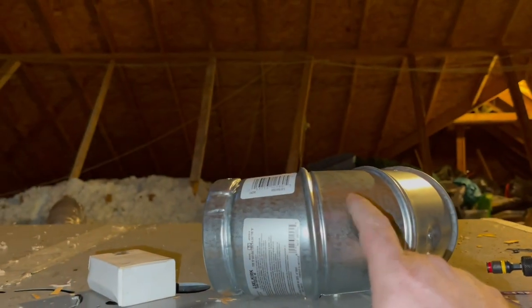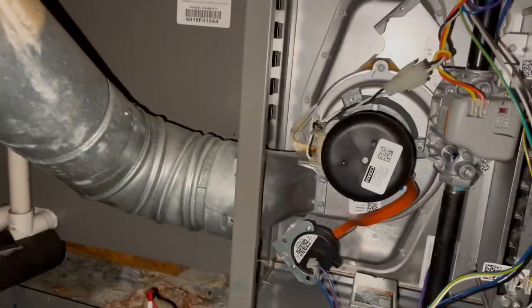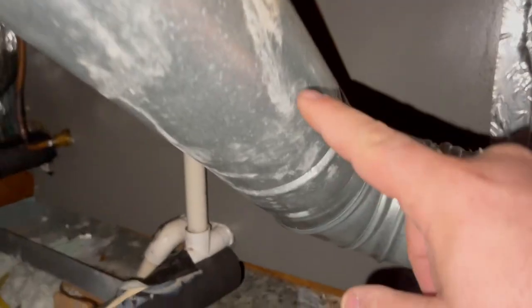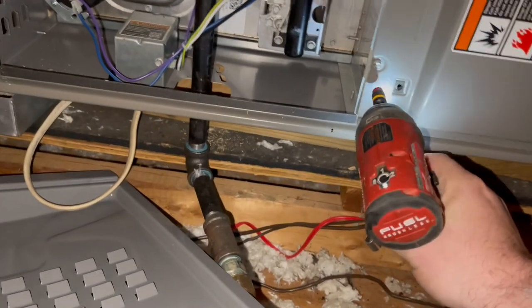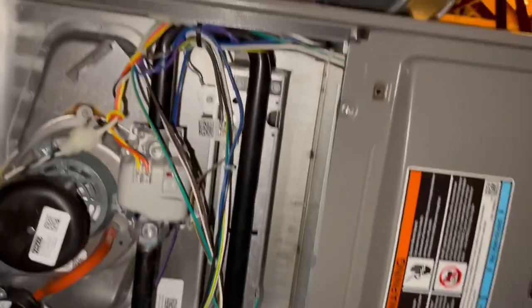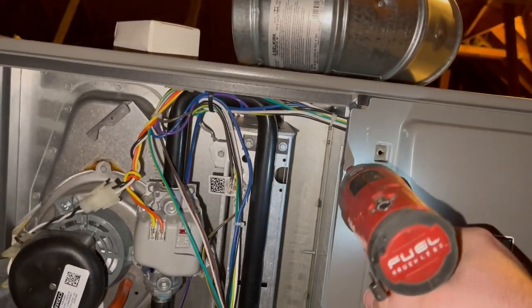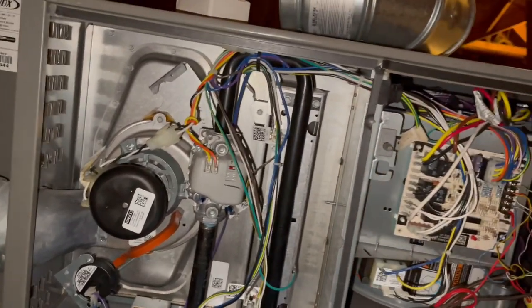I got a new B-vent elbow to go over there because if you remember, he did this one right — four inch on four — but then they did four to three and it doesn't fit and they taped it. Found this on the magnets checkup.